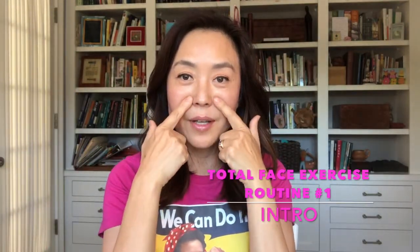We have our head, our scalp area, foreheads, eyes, cheeks, nose — yes, our nose has muscles as well — mouth, jaw, neck, front and back.